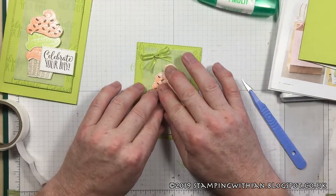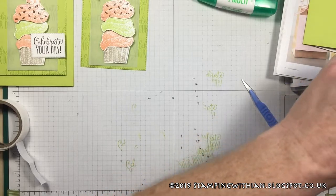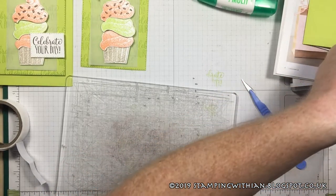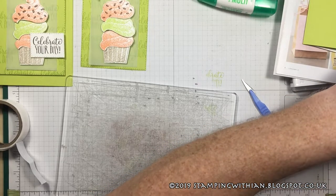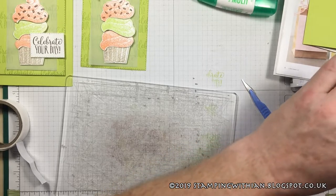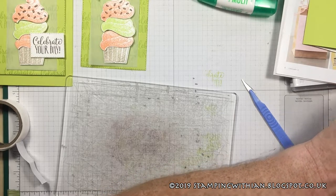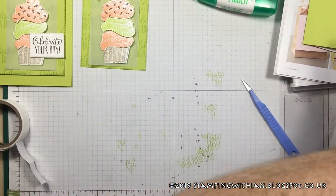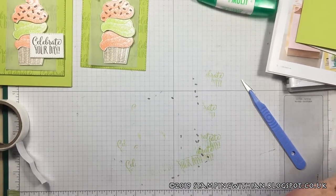While that becomes sticky, we'll do our sentiment. I've got my Big Shot here — apologies if the camera goes wobbly, it's all connected. You know what else I've got on my desk? Innumerable cat hairs — the cat's been using my crafting desk as a bed the past few nights, so cat hairs everywhere.